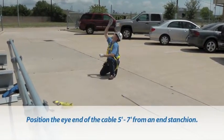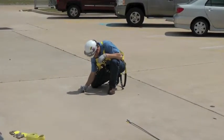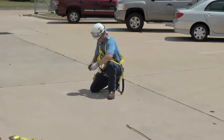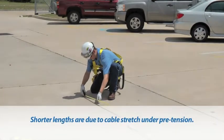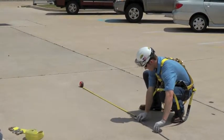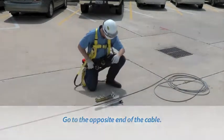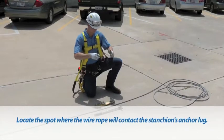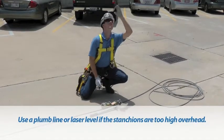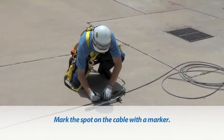Position the I-end of the wire rope so that it is about five to seven feet away from the location of one of the end stanchions. Longer spans can require up to seven feet of cable, while shorter spans are generally due to cable stretch under pretension. Proceed to the opposite end of the cable. Locate the spot on the wire rope where it would contact the anchor lug of the stanchion; a plumb line or laser level may be used to help identify this spot. Mark the spot on the cable with a permanent marker.